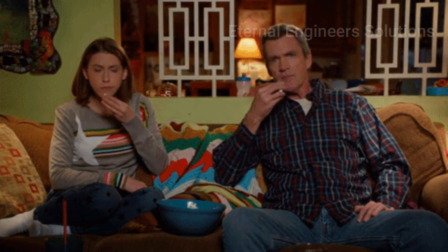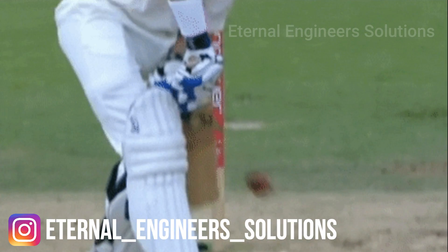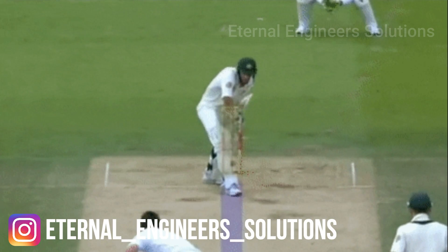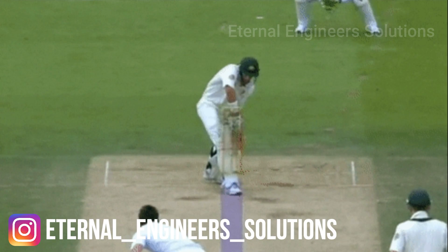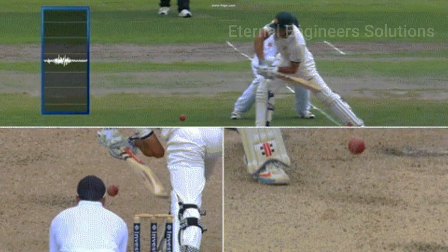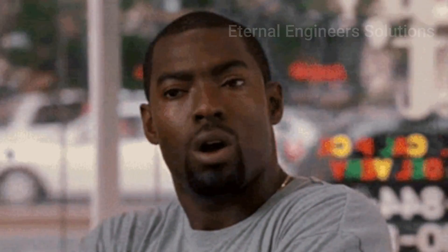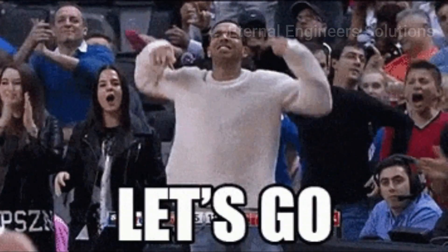If you want to watch it in this video, you can watch it here. Let's go to the video.